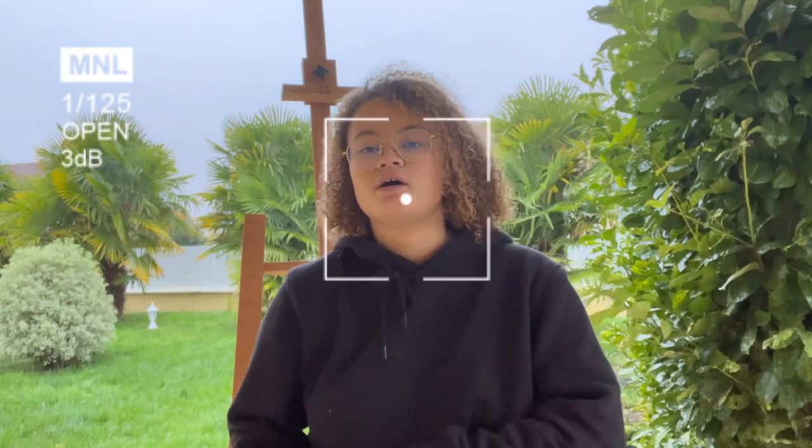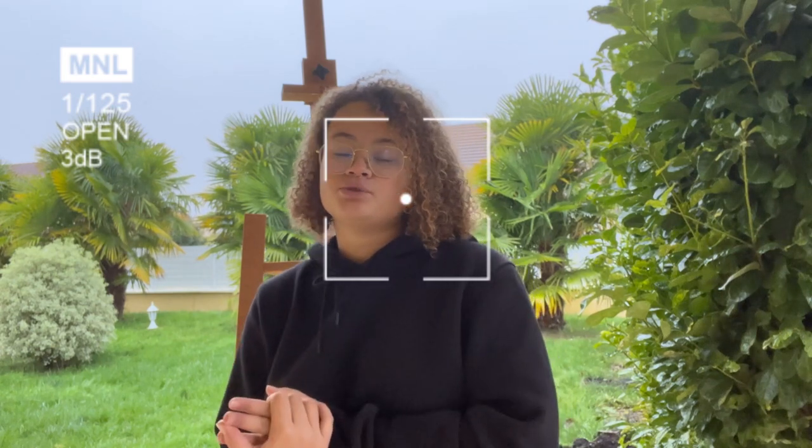Hey classmates and teacher, I will show you today how to make a good painting. I'm not a painter at all, but I would try to do a kind of tutorial. Maybe I hope you enjoyed it, and I let you watch the video.